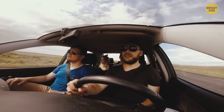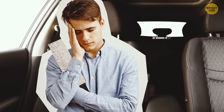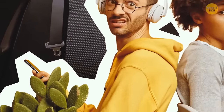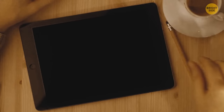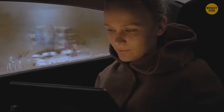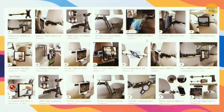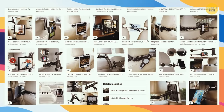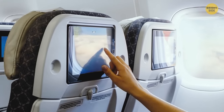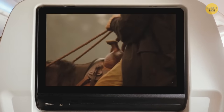Picture four people in the car: your buddy napping on that seat belt cover and two friends bored in the back seat. Before the trip, charge up your tablet so they can watch a movie. But who's going to hold the tablet for two whole hours? Just use one of these ready-to-go tablet holders that you can hook onto the front seat — it's like one of those touchscreens on new airplanes.